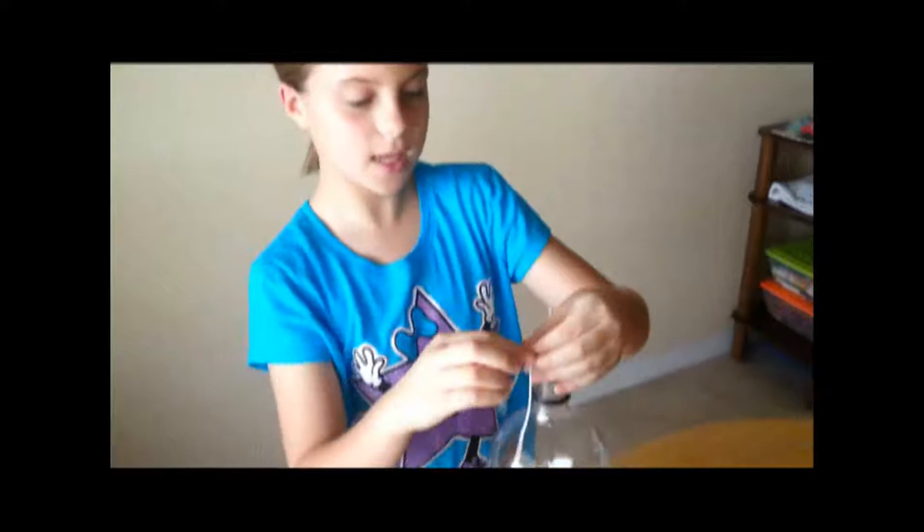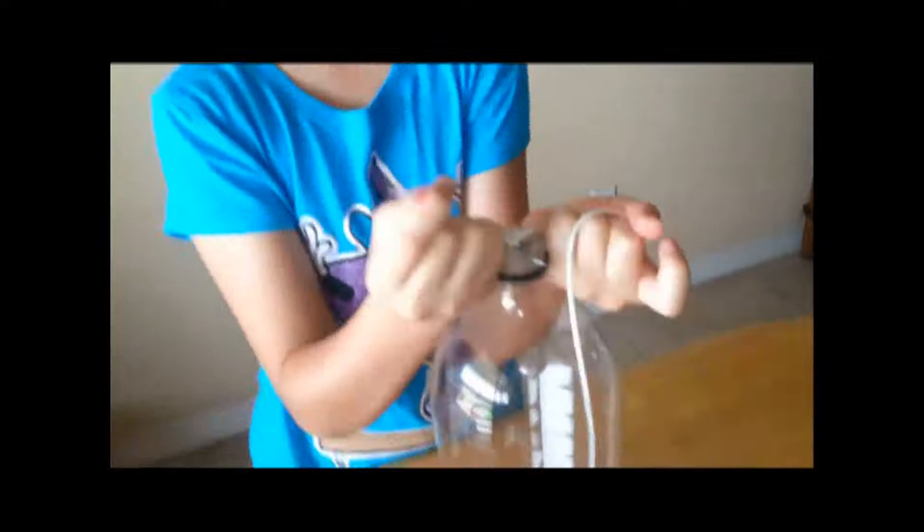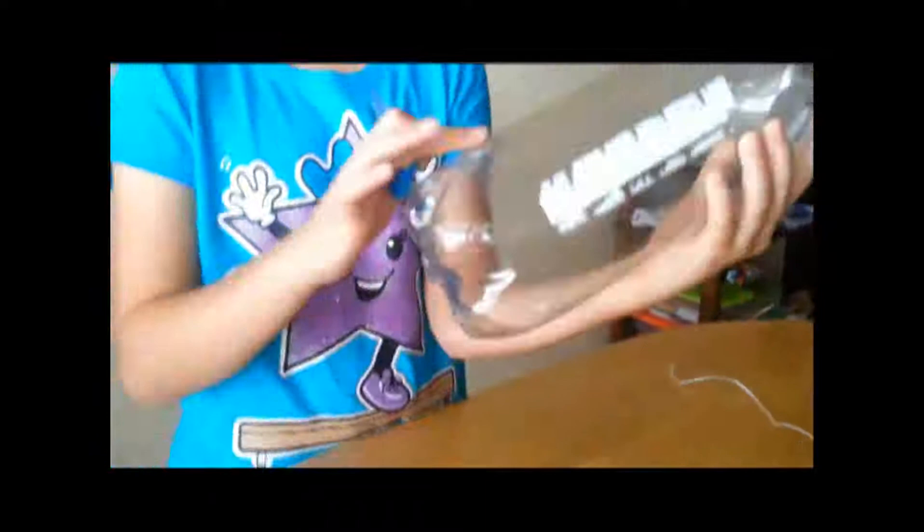So you have your screw in. Now you're going to get your thread and loop it around the nail, and then you're going to double knot it so that it will be secure. Make sure it's in the middle so that it will be even. Now that you have the string on the nail, you need to put the straws into the holes on the bottom.